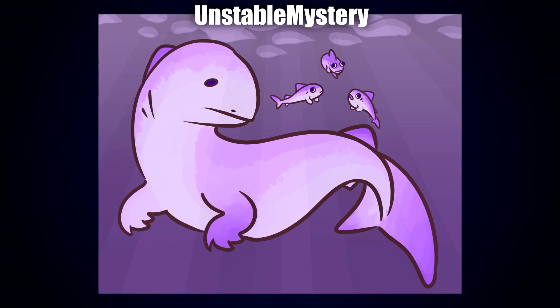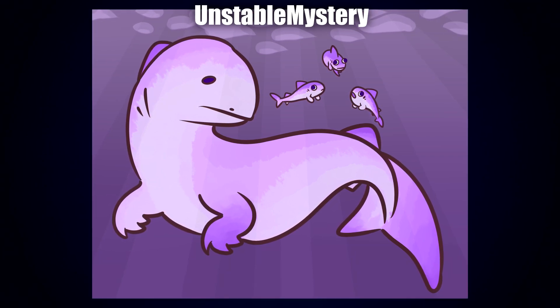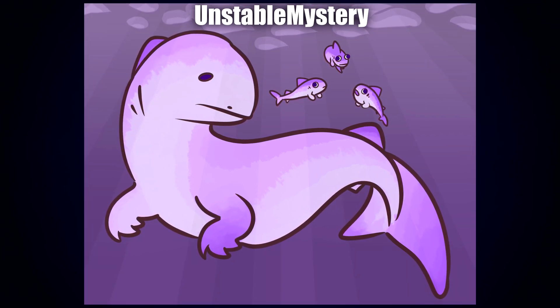Next up by Unstable Mystery, we have this adorable little family, including the little one telling its story and the tired mama — babies, the whole thing's really cute. I actually really like the purple color palette; it just makes it stand out. The little expressions on the babies are really cute, and there's just something really sweet and innocent about the whole thing that I think is just lovely on its own.